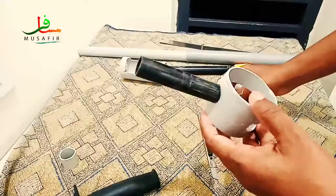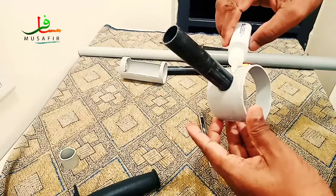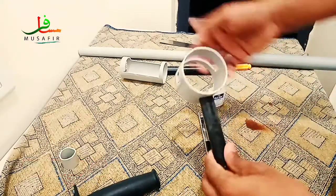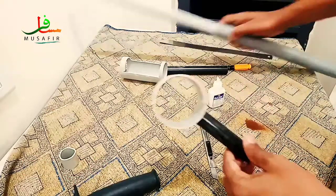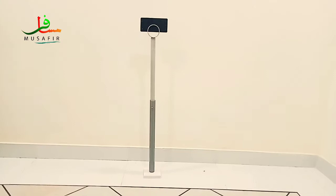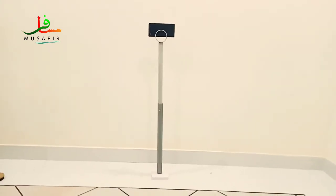I am going to put it in the same way. Now I am going to cut it. There is a look at the PVC.